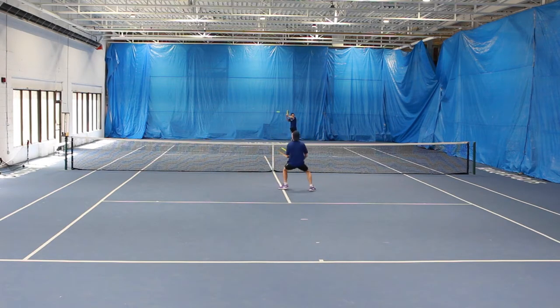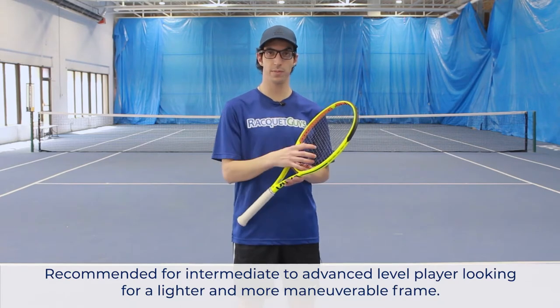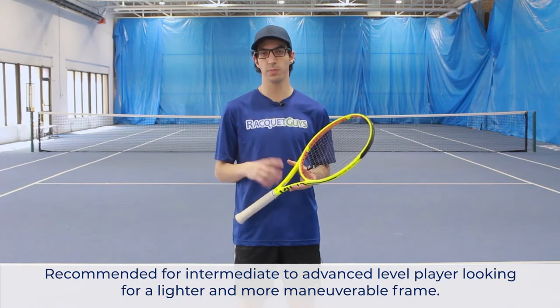This does come in a 320 gram model, which would definitely play more stable, but I really like that Volkl came out with a lighter, easier to customize player's frame. I would definitely recommend this racket for any intermediate or advanced player looking for a lighter, more maneuverable player's frame.